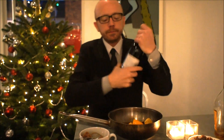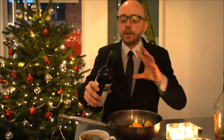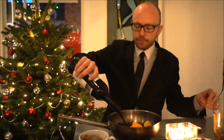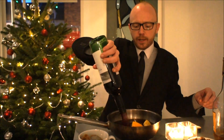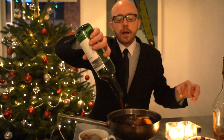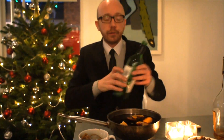Bottle of red wine — anything's good, bag and box red wine, anything you have. All the flavours from this will really help sweeten up and make a nice taste of the red wine. So we're just going to pop the whole bottle in. Get that on the heat. Don't let it boil is the key — just get it hot enough for it to start steaming. Give it a good stir. Make sure the sugar's dissolved.